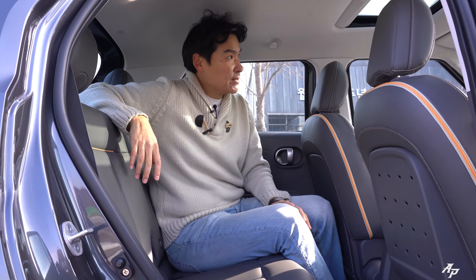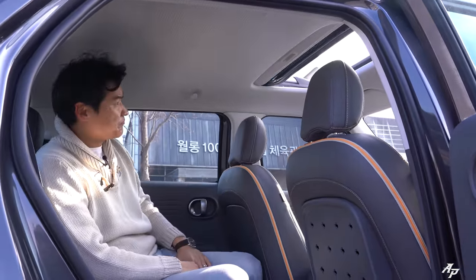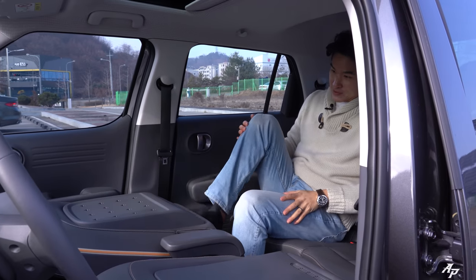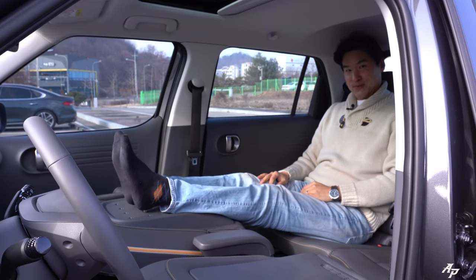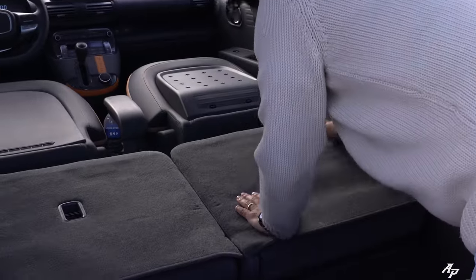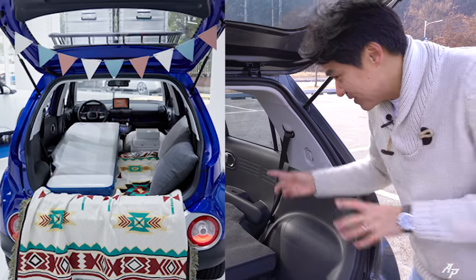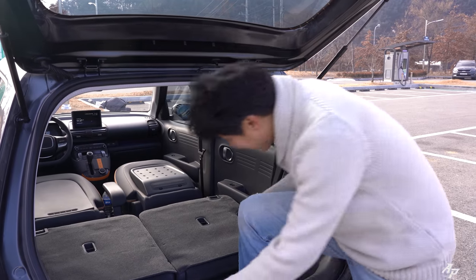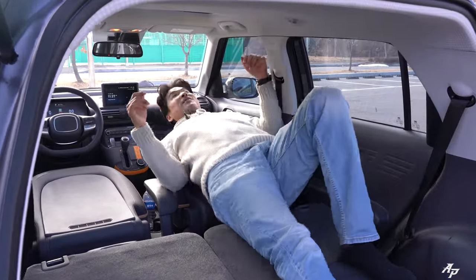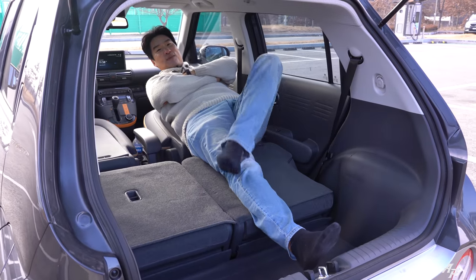We're given a regular sunroof on top, but you can actually fold the first-row seats like this and rest your legs — very comfortable. You can also fold the second-row seats, and camping in the car is quite popular here in Korea. If you get an air mattress in here, even I — at about 6'2" — can actually lay down. Pretty good for its class.